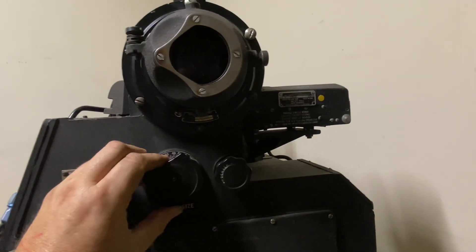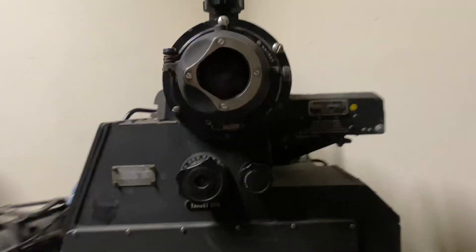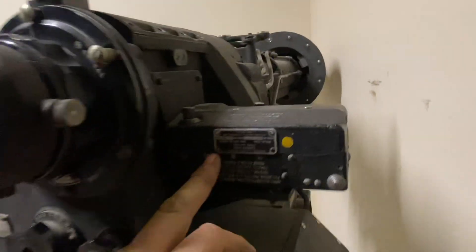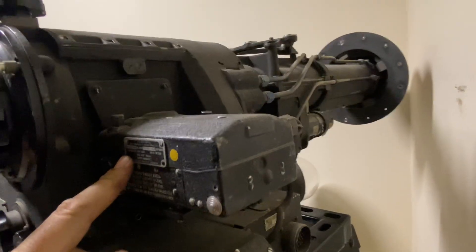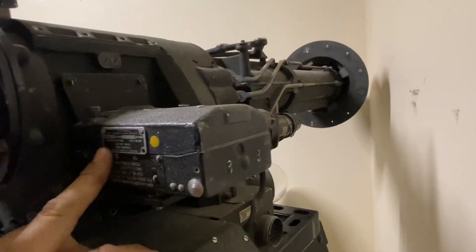This is your gun camera — all the sighting stations had gun cameras at one time. Some of the later models omitted them.